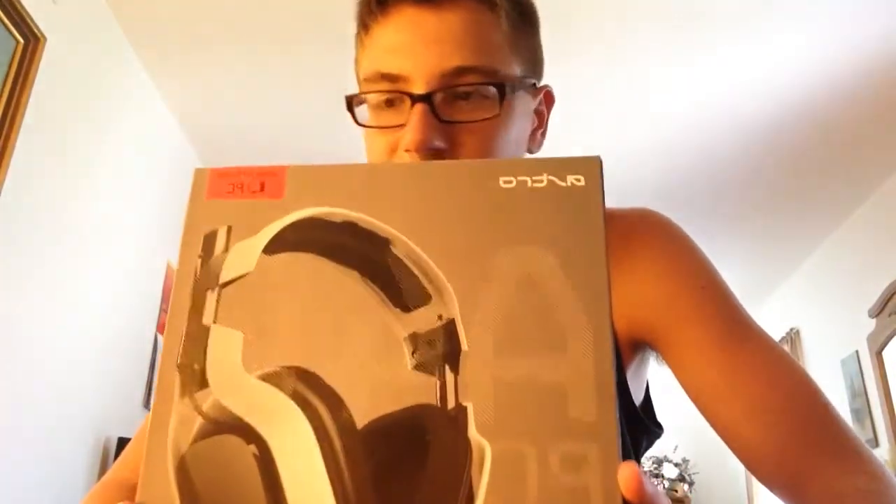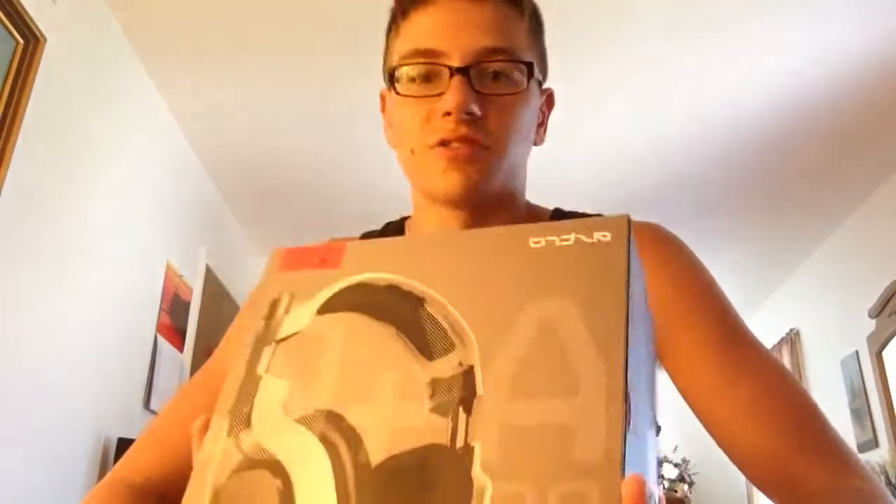Now here is the headset. I got this in red — it's the Neon Edition. It used to be a limited edition before, but now you can just buy it whenever.